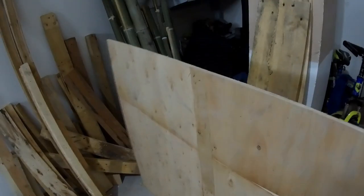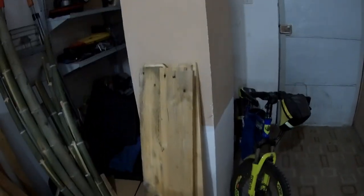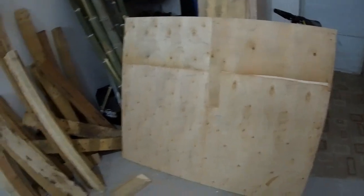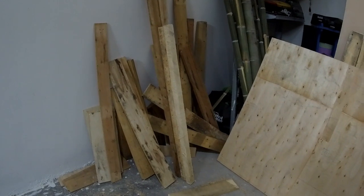It is kind of thin and fragile, so I'm going to strengthen it by using this pallet wood, cutting it and putting it on the back. Once it is nice and sturdy, these four pieces are going to form the legs.